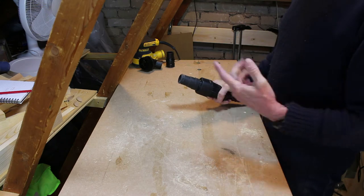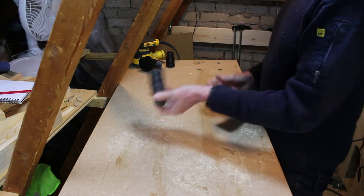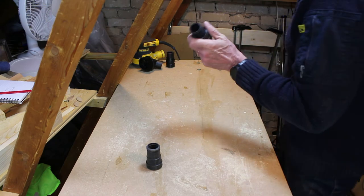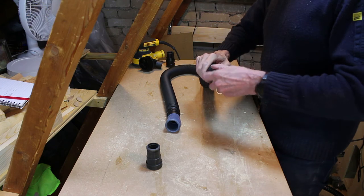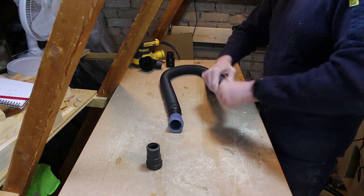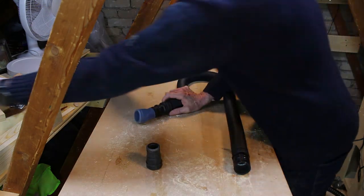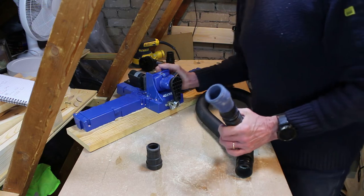Where I struggle to fit other power tools like my little handheld routers, the rubber end screws off and this very nicely fits the Rockler small part hose. So that screws in, fits to the Dewalt coupling, and then on the end of that I can fit my routers or things like my Craig jig.